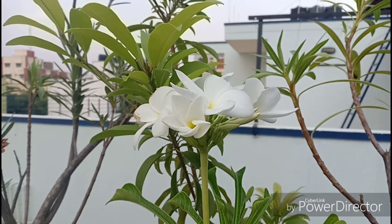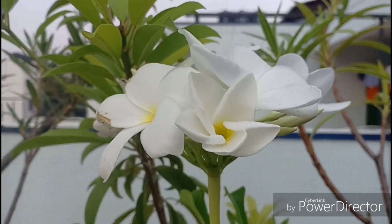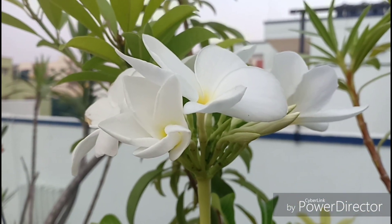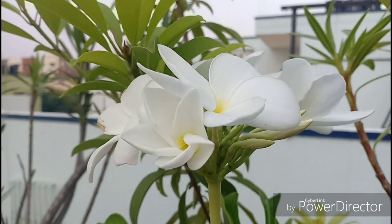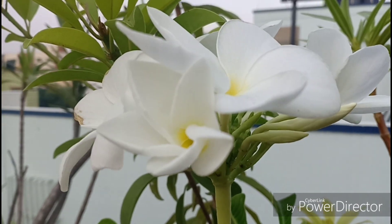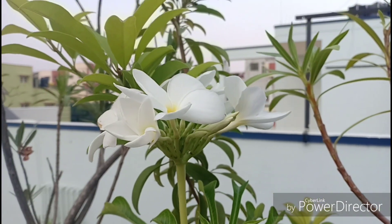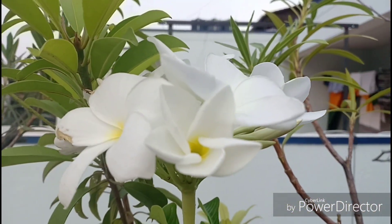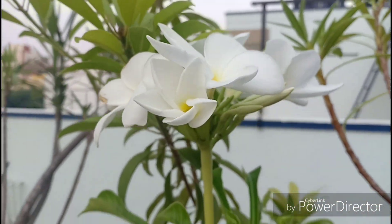Hello everyone, welcome to Urbanscape Bangalore. In today's episode we will be continuing our series on summer blooming tropical plants. The star of today's show will be this Plumeria pudica. This is a tropical shrub with terminal flowering, hence it is also called the bridal bouquet. It is a native of Panama, Venezuela and Colombia, so you can imagine really hot tropical countries is where this plant thrives.